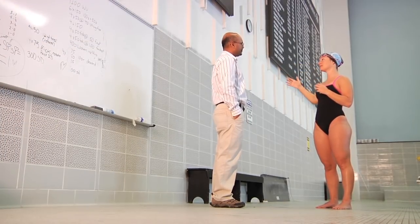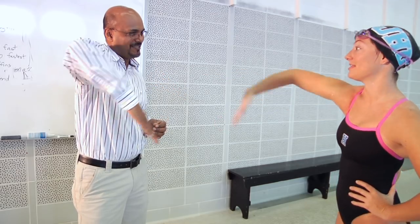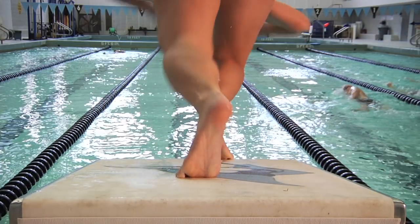Dr. Rajat Mittal, a professor of mechanical engineering at Johns Hopkins University, is conducting research comparing two strokes used in Olympic level swimming.